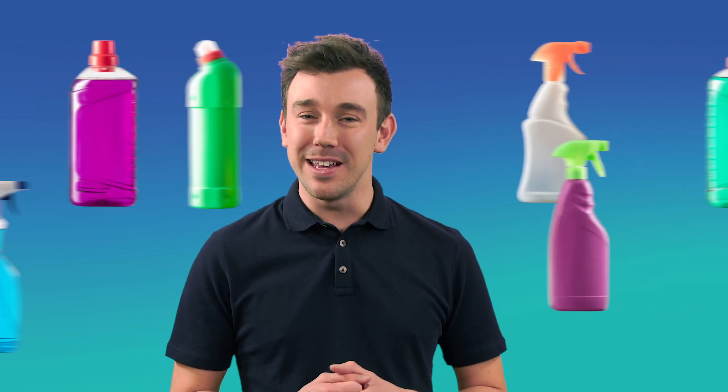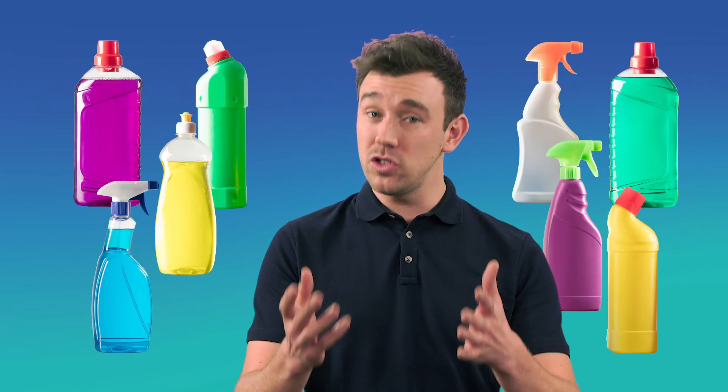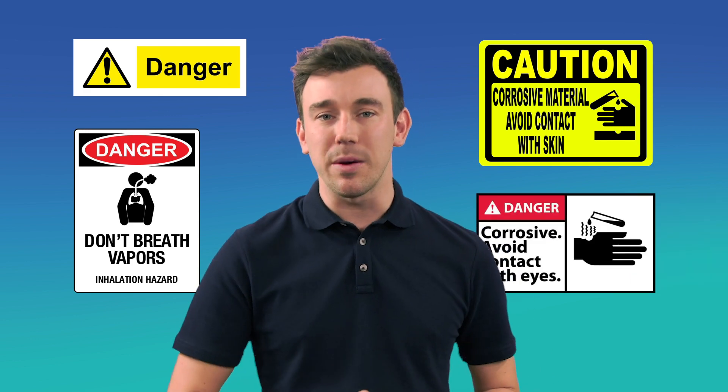When it comes to cleaning products like these, most of us don't realise just how bad for the environment and your health they can be. Many are pretty toxic. In fact, they don't carry warning labels for no reason — things like 'danger', 'don't breathe in', 'keep away from skin' and 'avoid contact with eyes'.